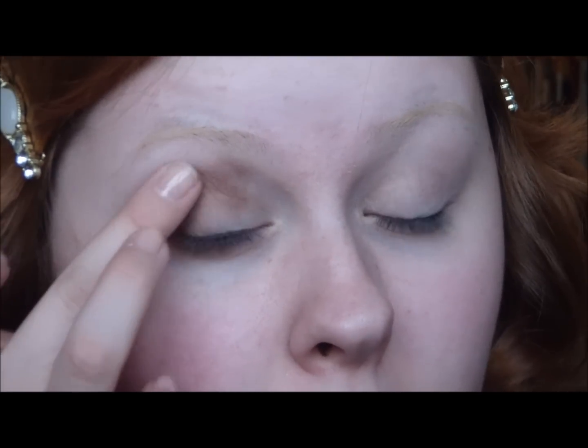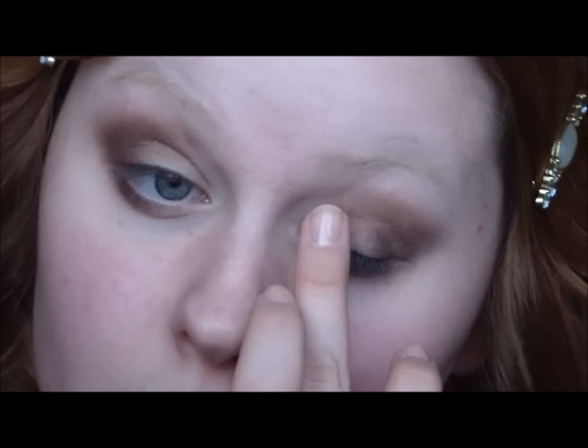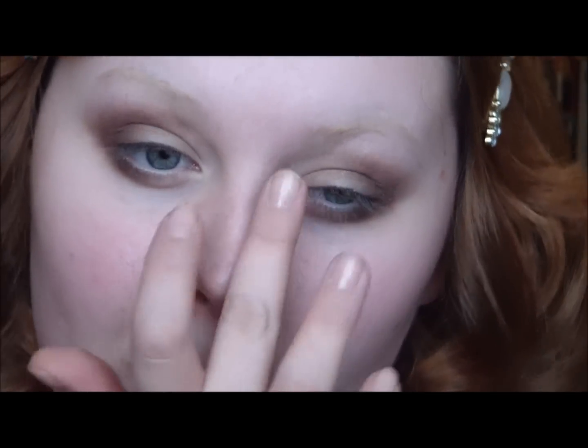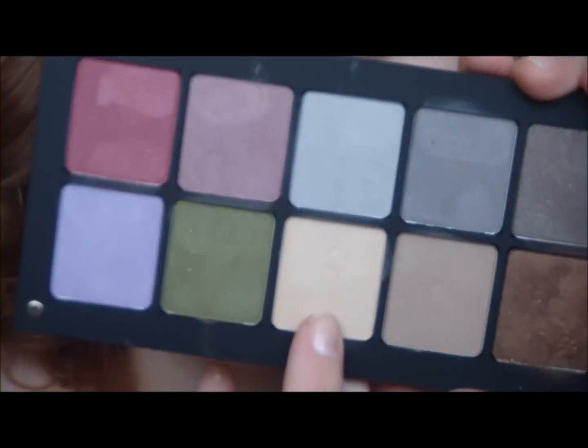That color also goes up here very, very lightly. Now I'm just putting a little bit of that taupe over the top. Now I'm going to use this light brown color right here — it's going to go all over the rest of the eyelid and also on the bottom. And now this beige color is going to go in the very inner corner.